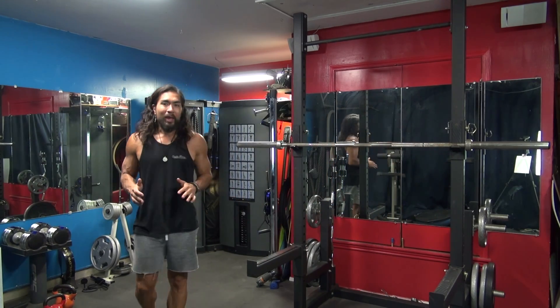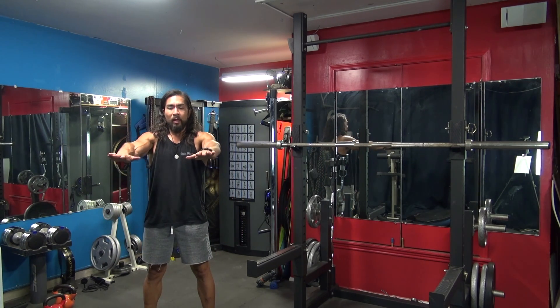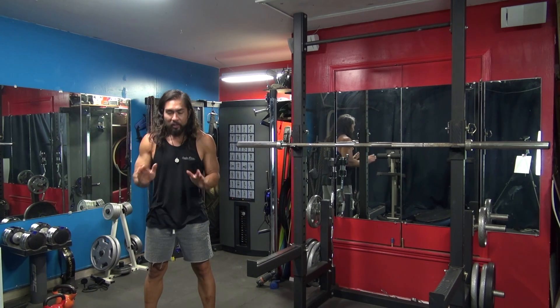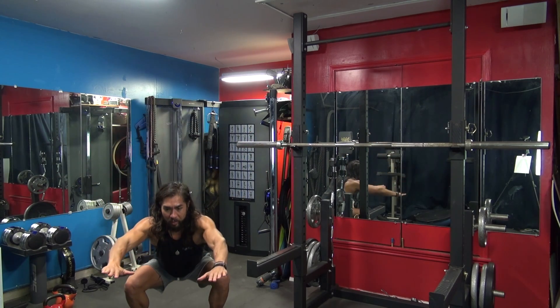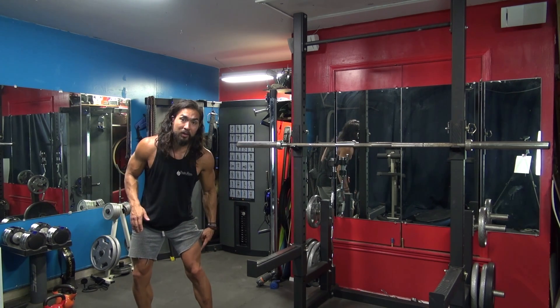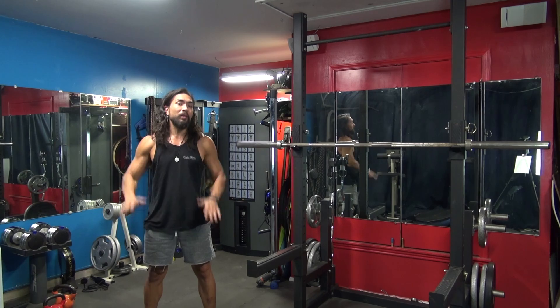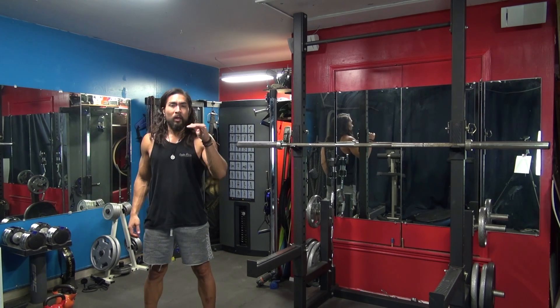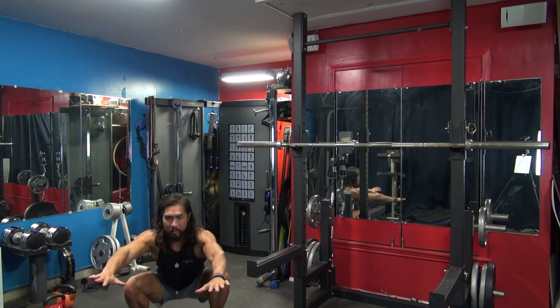If you're wondering what squat form looks like without any weight, the best way is to stand normally with hands in front of you and go down. As you're going down, make sure your knees are a little bit wider. When you come up, press with the outer part of your thigh — that's what you're going to be activating when you get deep into a squat. You can go to parallel as a bare minimum, or break parallel and go what they call ass to grass — all the way down and all the way up.